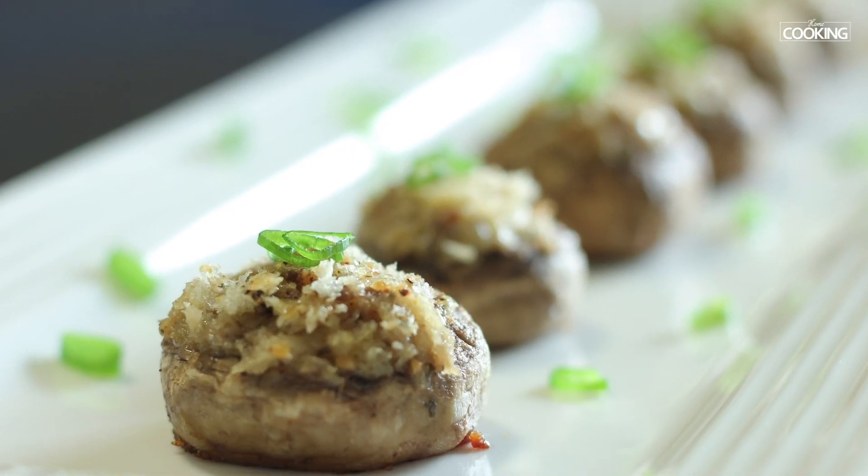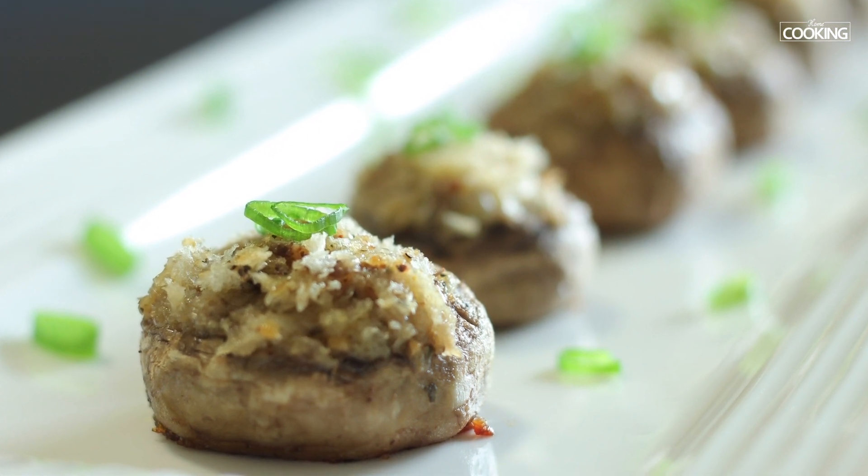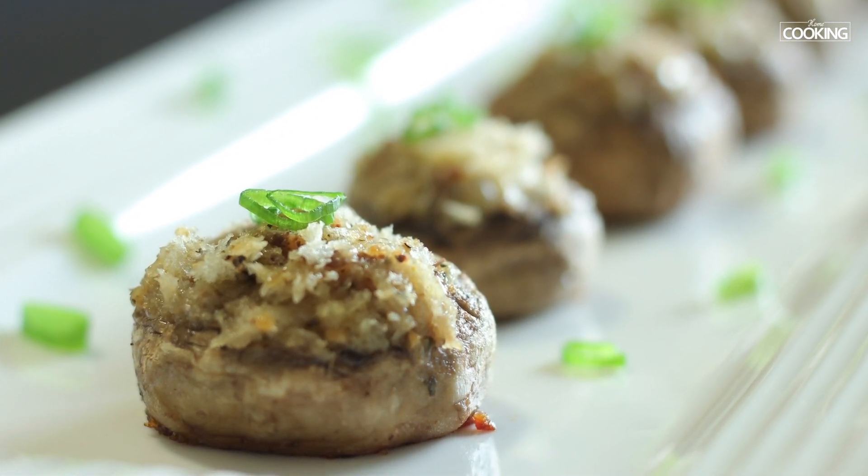It's up to you — the process and method is just the same. Do try and enjoy these. Your kids will definitely love them. Enjoy these stuffed mushrooms!